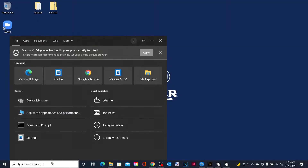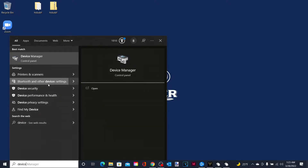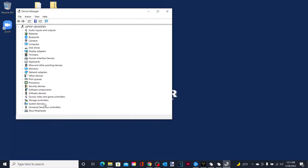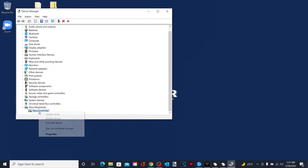You're just going to want to go to your search bar and type in Device Manager. Then, here at the bottom under Xbox Peripherals, you're going to want to click this arrow, and then right-click the Xbox controller.